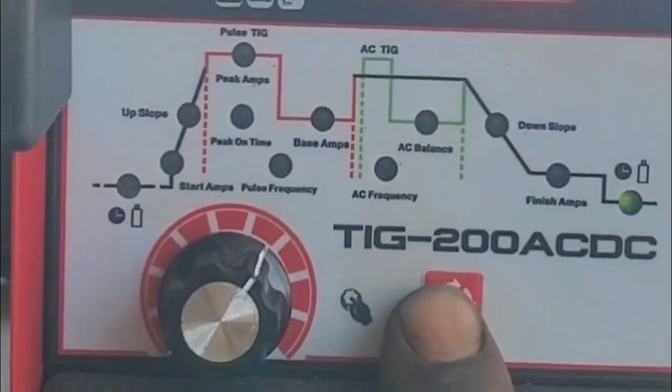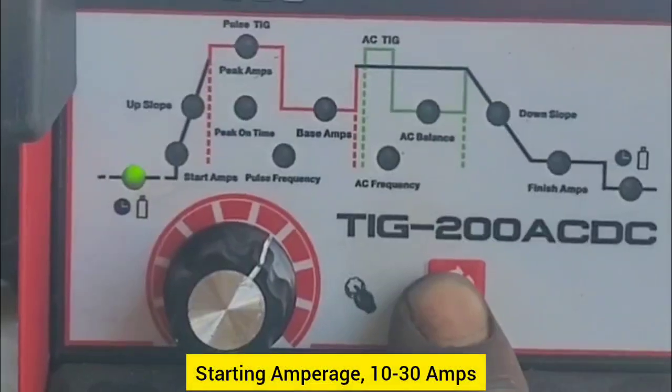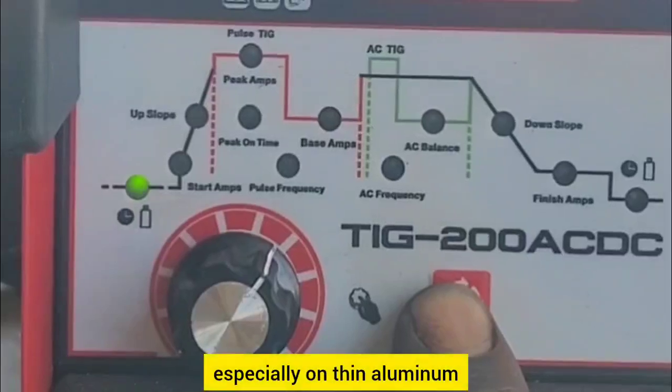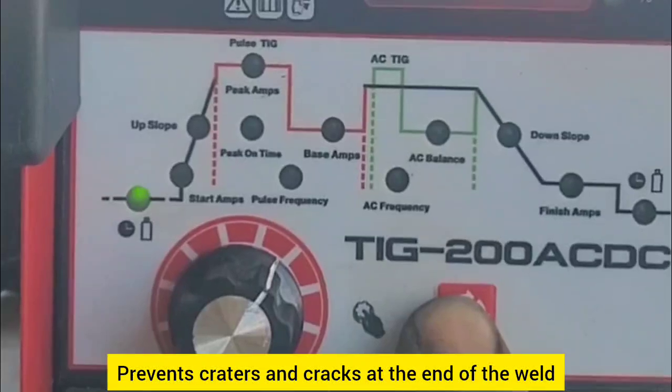2. Key machine settings for TIG welding aluminum. A — starting amperage and finish amperage. Starting amperage: 10 to 30 amps. This provides a smooth arc start, especially on thin aluminum. Finish amperage: 10 to 20 amps. This prevents craters and cracks at the end of the weld.